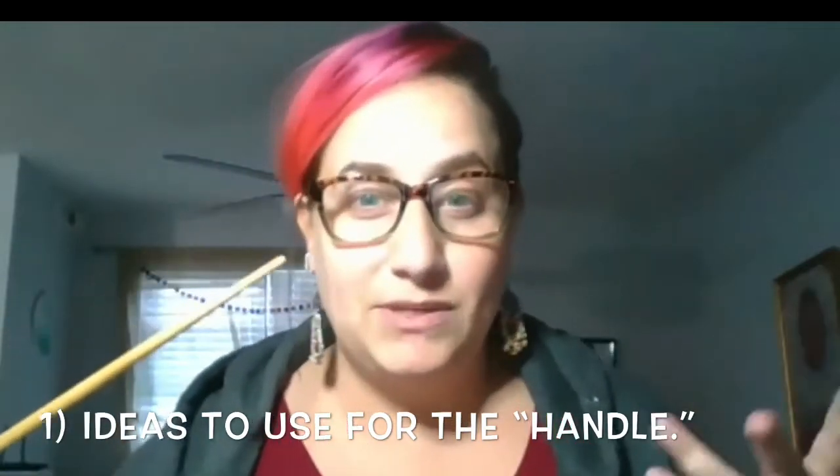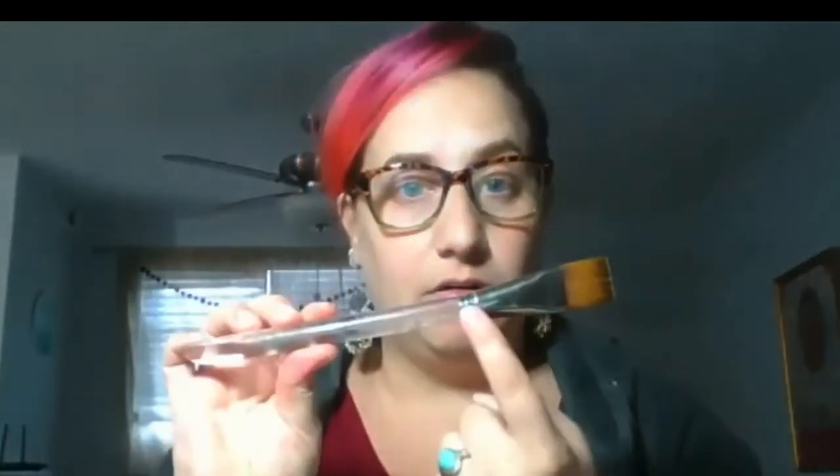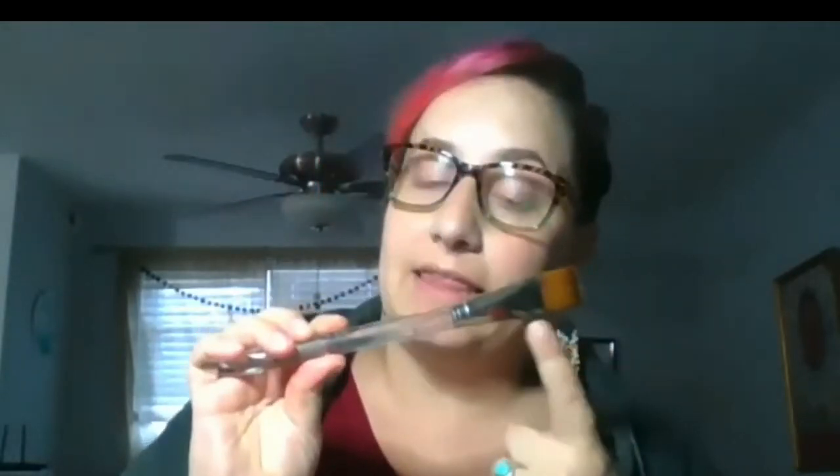Remember, if you're going to be using things in your home, you may want to ask first, just in case. Now let's talk about the ferrule. The ferrule is something to think about — what supply can hold the bristles and the handle together?